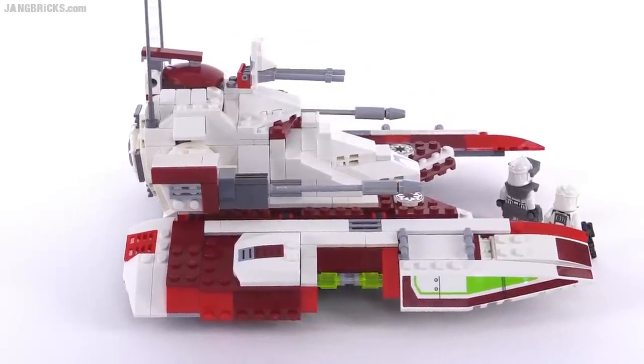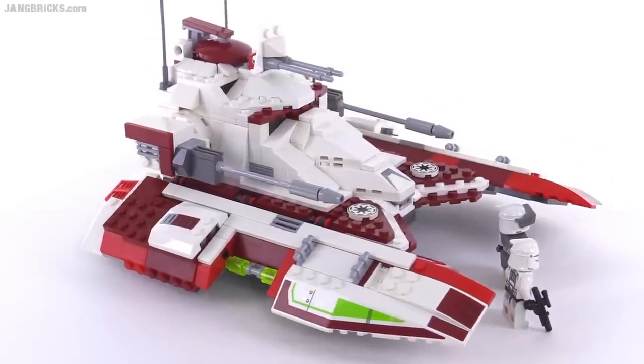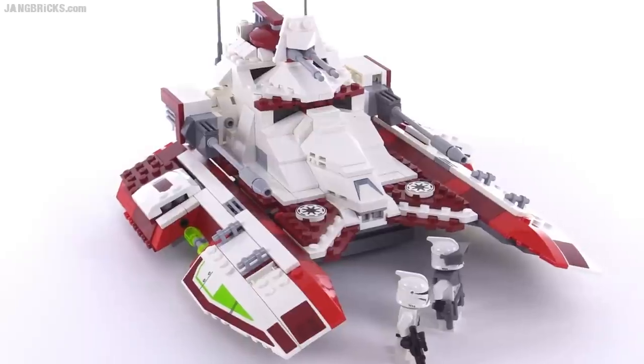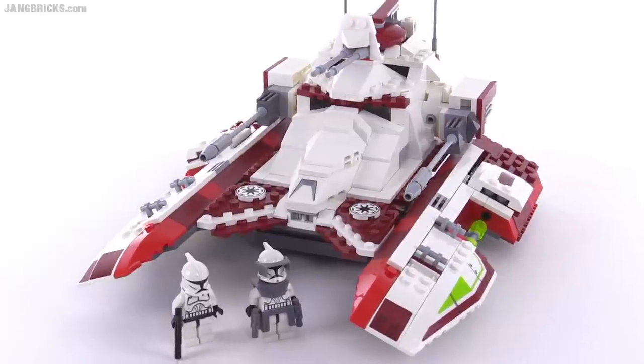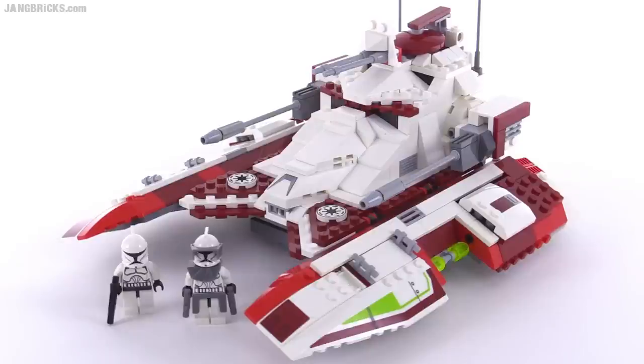The number of stickers is perfectly fine for this set and didn't bother me at all. The little mechanisms work well, the wheel setup works well, and the figures — we can always use more, but they gave you the right number for this vehicle. Overall it seems like something that would be really fun to play with for kids, looks good on display, and went together well. I think everything you want out of a Lego set for kids through adults is pretty well captured here.